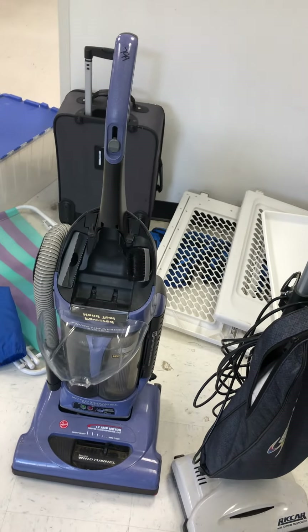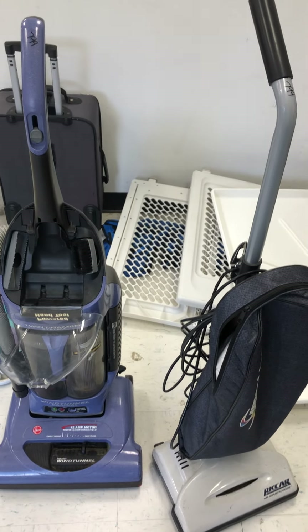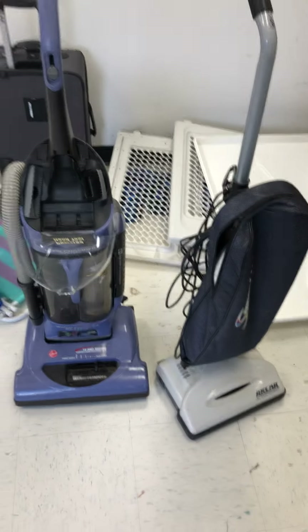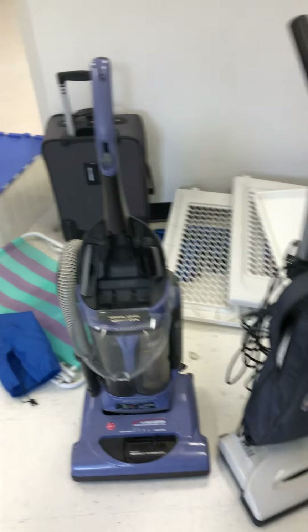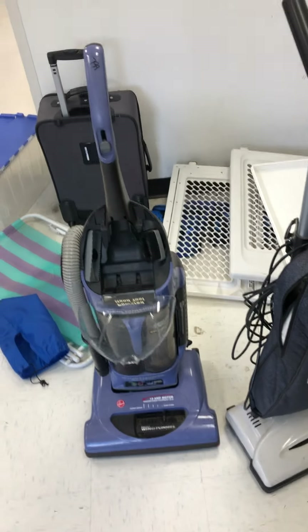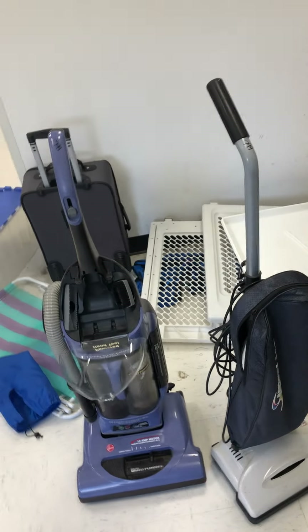There are just other steam mops and other cleaners here — two vacuums at Goodwill. Anyway, goodbye, see you next time on the next video of the Anime Vac.